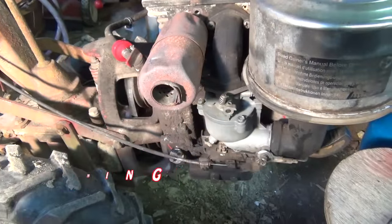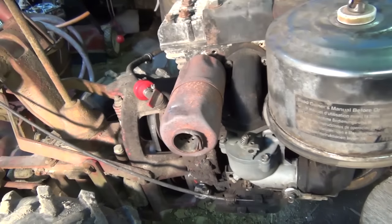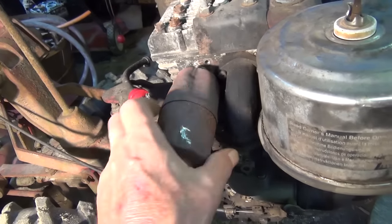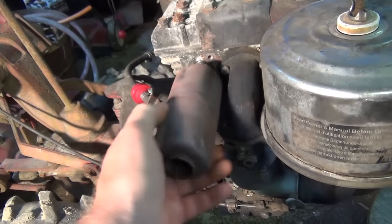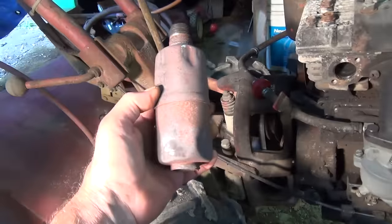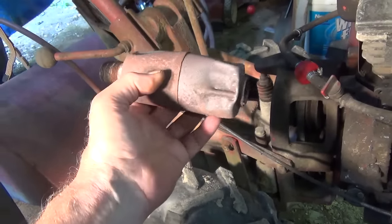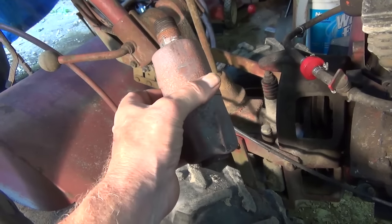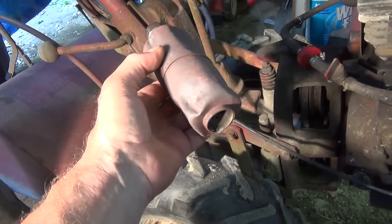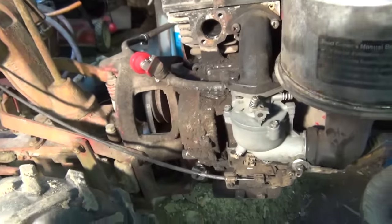We're going to take this carburetor off and take it apart. On this model, first thing you've got to do is get this out of the way. I have used channel locks, locking pliers, and a strap wrench — may need a new one after this. Now we want to remove the fuel line.